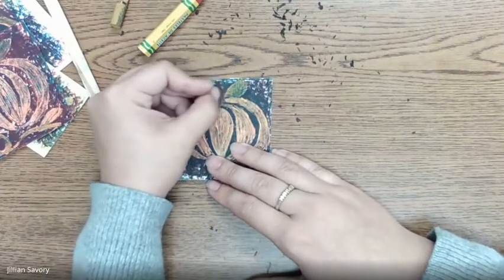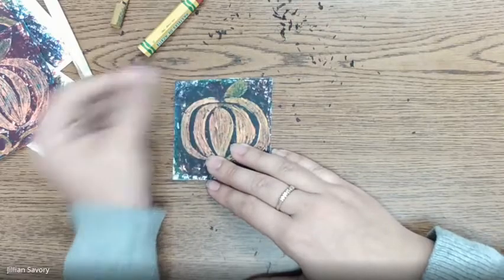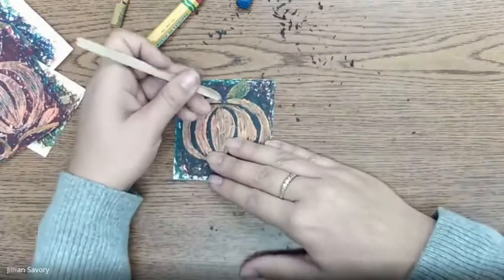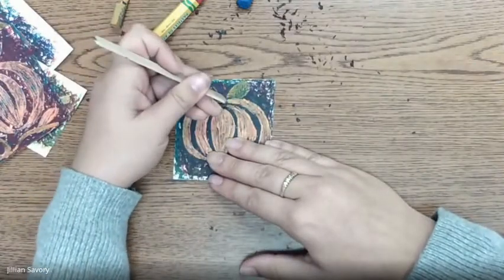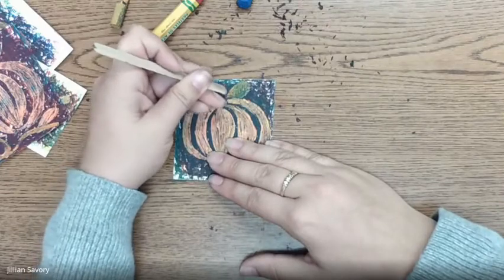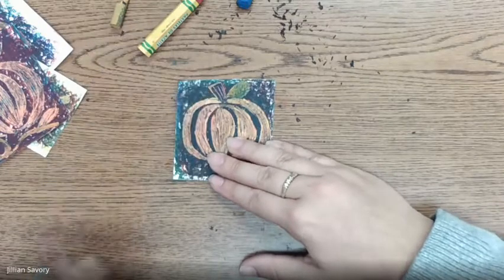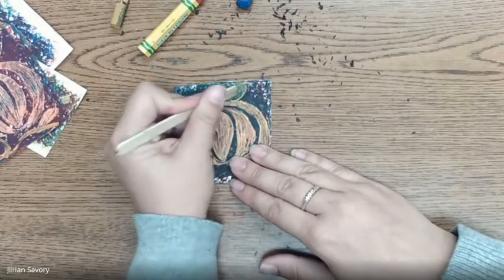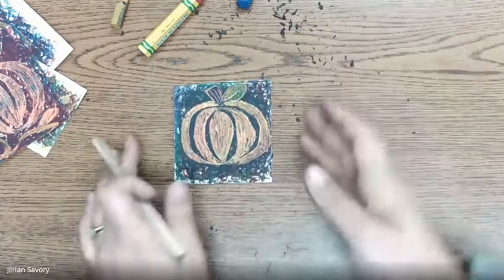There we go — that's looking pretty good. I could even use like the skinny part of my stick to put little lines in there. Maybe I'll outline my leaf and put a little line in my leaf. Awesome!